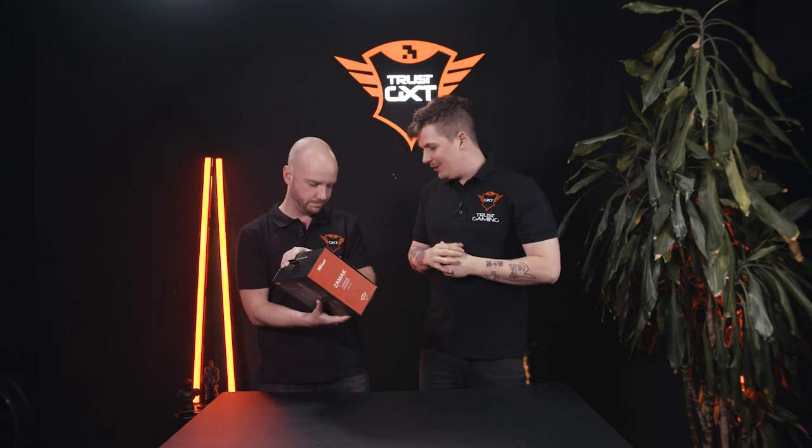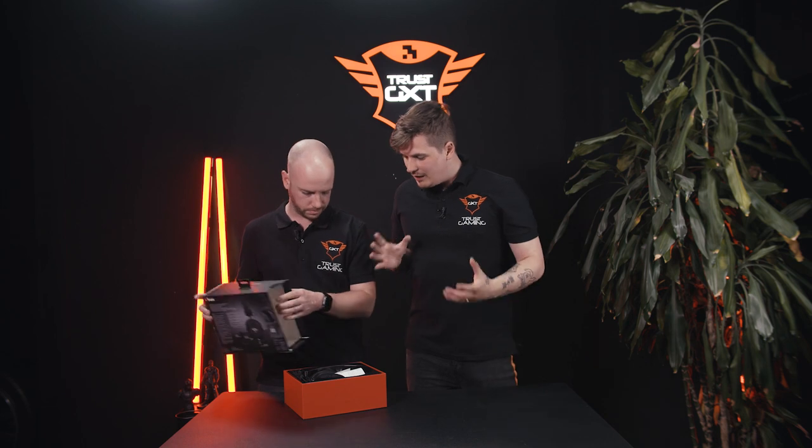So, this is it? Yep, ZAMAK, the one and only in the flesh, or should I say in the box. First impression is the box always looks good with Trust Gaming. I like the designs, but I want to see the headset itself.